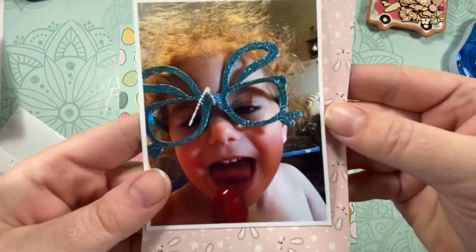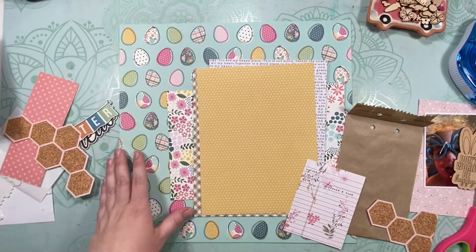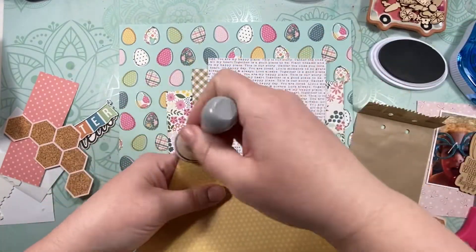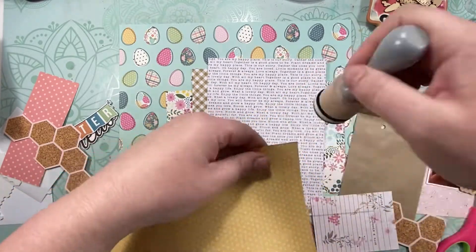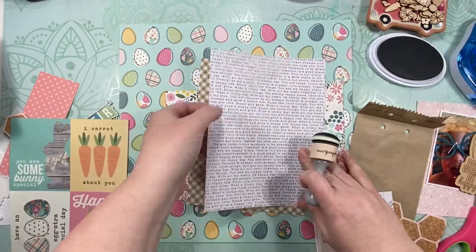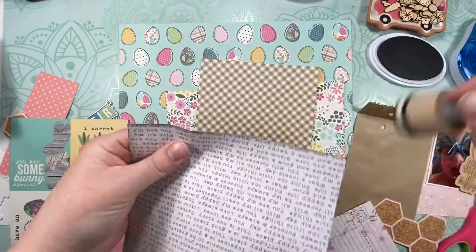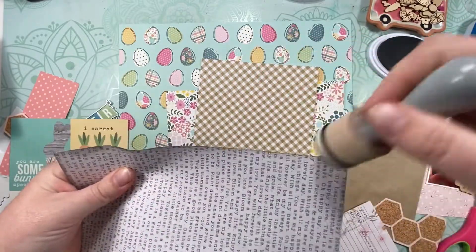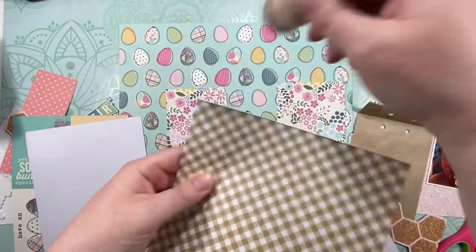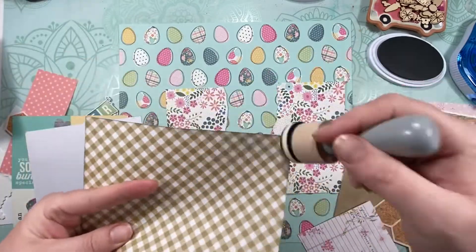Hey guys, Shadney back with another process video. Today I'm doing an Easter — well, almost Easter — photo. This was from when we were dying eggs in 2019. Indy is wearing her little bunny rabbit glasses my mom got the girls.